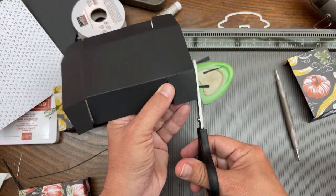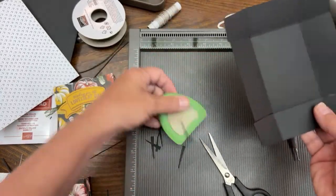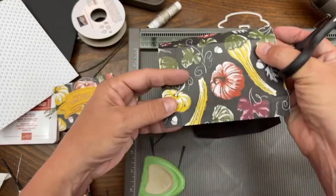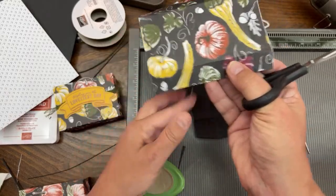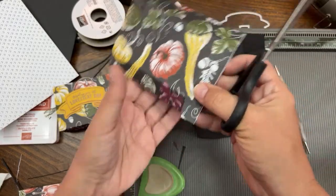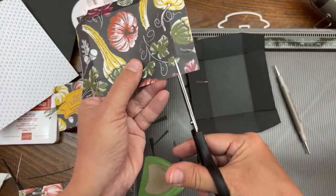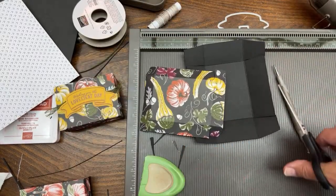You probably don't really need to miter at the inside and outside edge, but I do it for good measure. Now for adhering - it depends on whether you want to use glue or rolling adhesive. I'm thinking glue is better for the smaller flaps, and then maybe rolling adhesive for the bigger flaps.